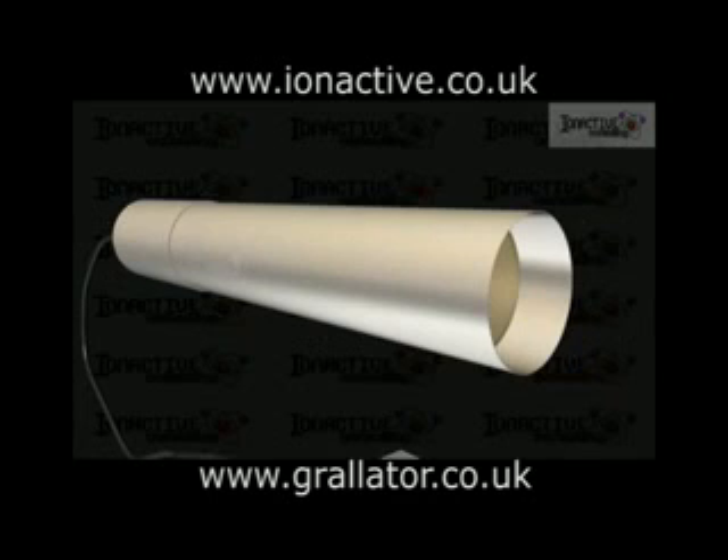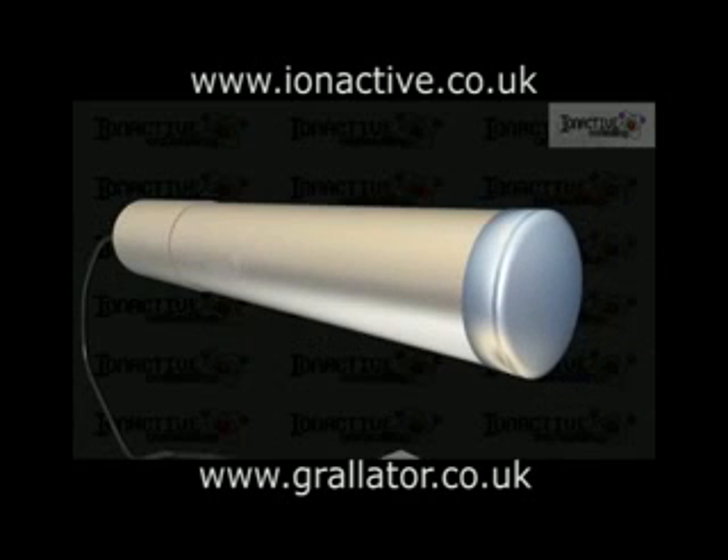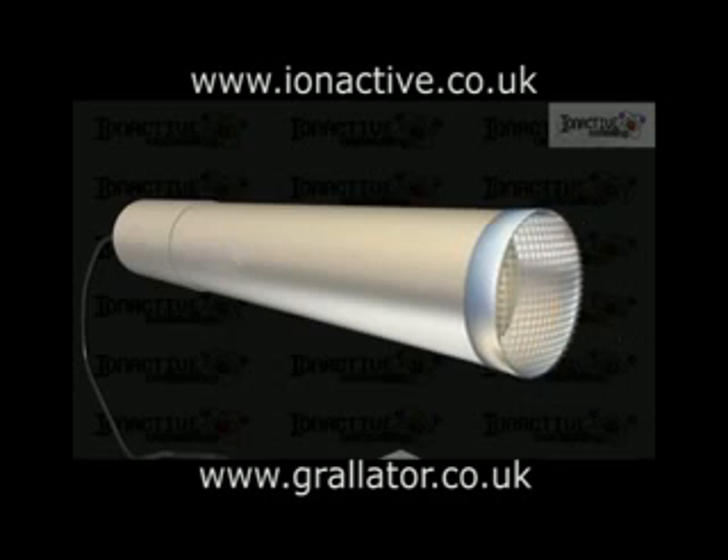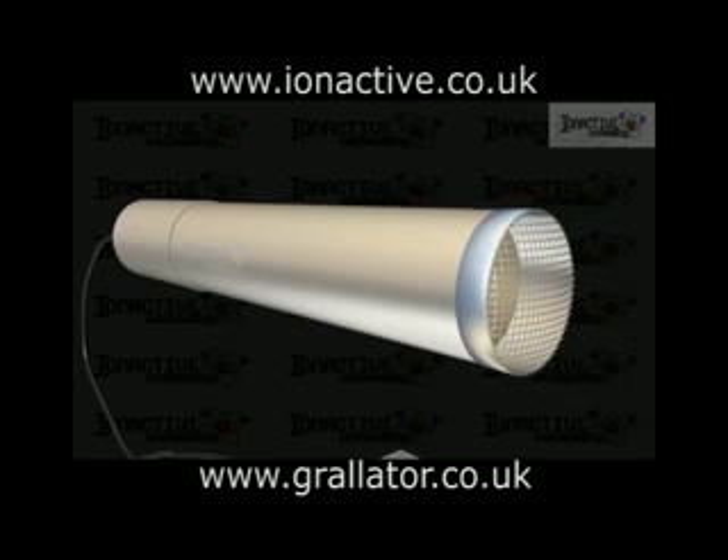An outer tube guard will typically screw onto this to protect the actual GM tube. This tube guard can be open at the end or be covered by an end-cap energy filter to change the energy and particle sensitivity of the device, or, if a carefully calibrated design is used, allow for ambient dose measurements rather than ambient count measurements to be made.